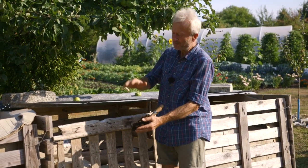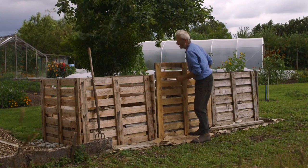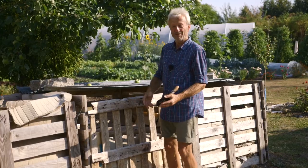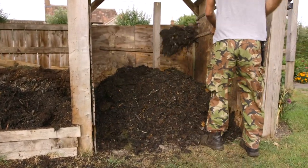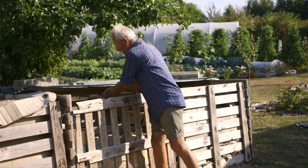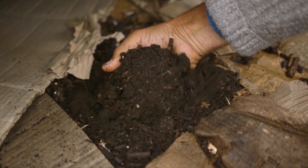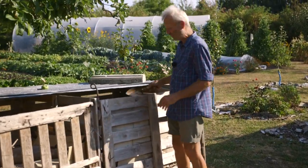That heap was turned once. Turning just means moving — we undo these two wires and swing open the front pallet, which is basically like a doorway in. With a manure fork, which is much easier to use than a digging fork because it has longer curved prongs, just fork it out and shake out any lumps. That lets in a bit more air. If you come across any dry pockets, give them a bit of water. Then you've got a heap you can leave until you're ready to use it.